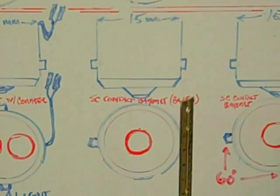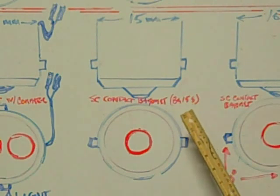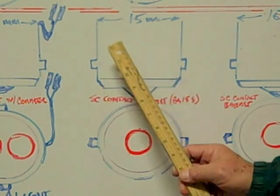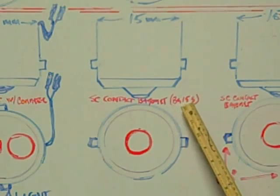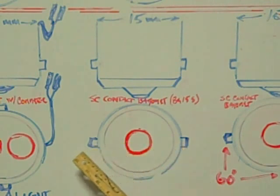The fifth base we're going to look at is the single contact bayonet base, the BA15S. The BA designates the bayonet connectors on either side, and the 15 designates the 15 millimeter diameter. The S says that it is a single contact on the bottom. The pins are 180 degrees from each other on the base.